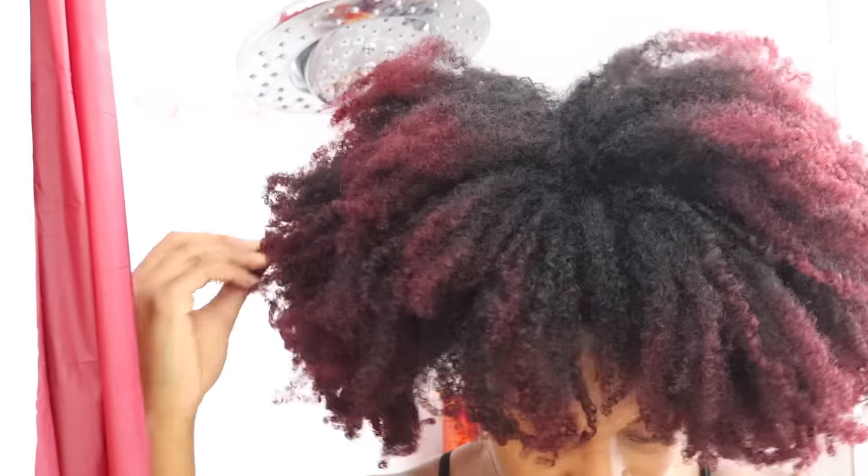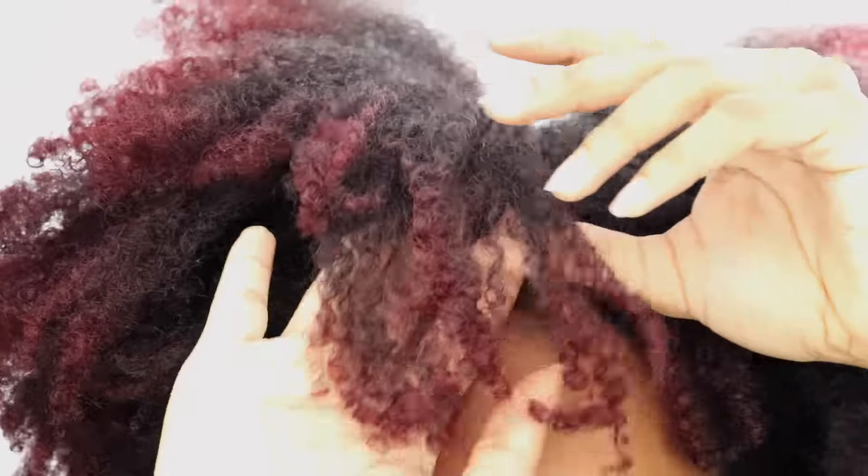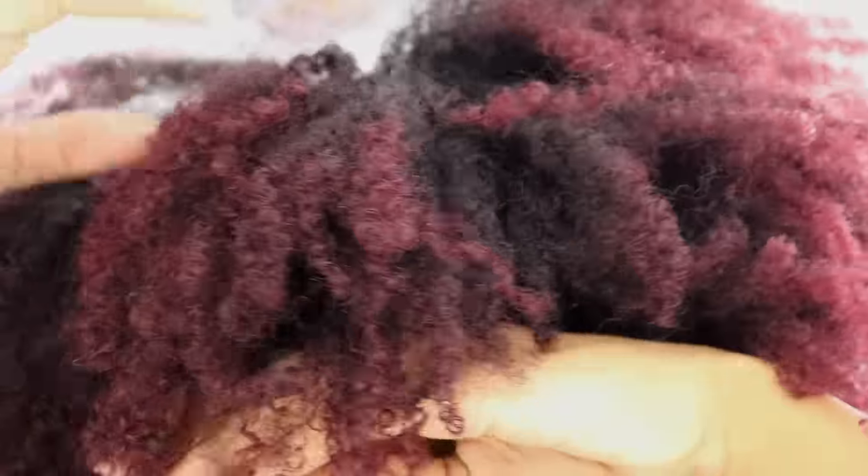Hey everyone, so I'm back with another video. Today's video is going to be a full wash day routine from start to finish. This is what my hair looks like after being in a wash and go for a whole week. It's definitely dry, it's tangled, and it's crying for moisture. So I'm going to go ahead and do that today.